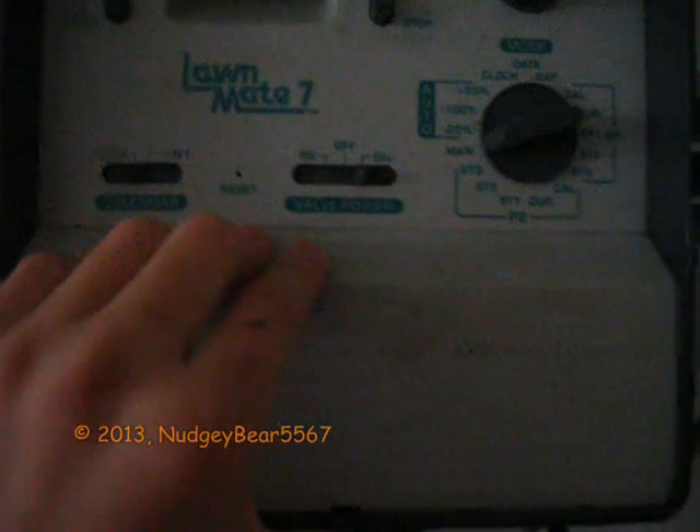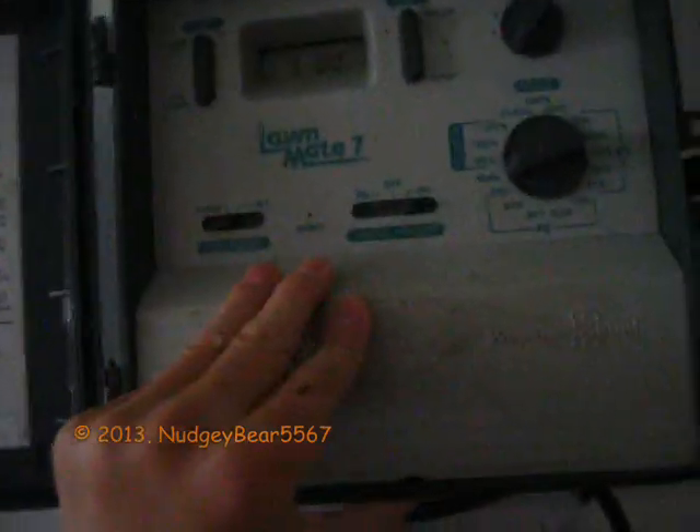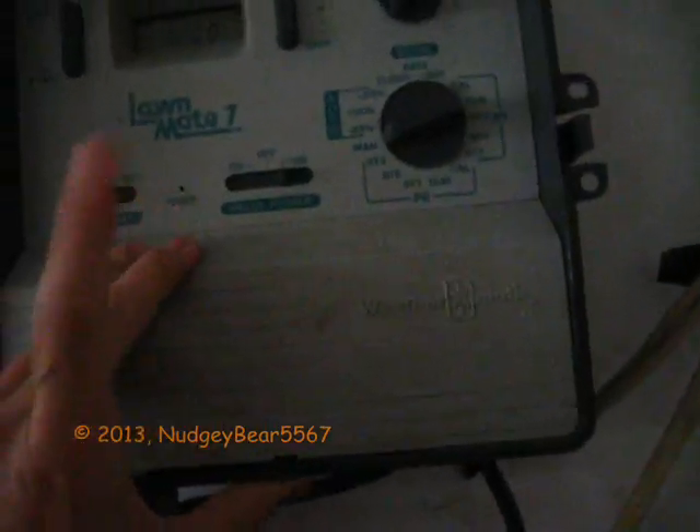Alright, so this is zone 5. Zone 4 has the green rotor — the one on zone 4, the green one that doesn't pop up. Well, it does pop up, just a little metal thing in the middle. But zone 5 — I guess I'll just do it for two minutes and start.